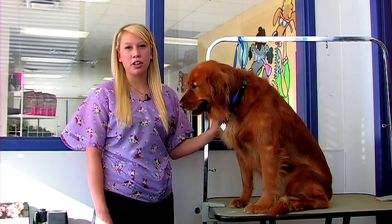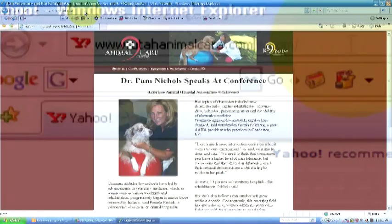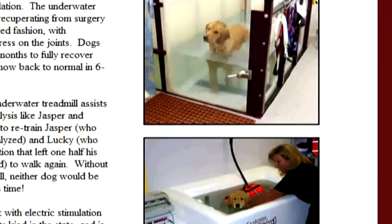Brush them out with a line comb to make sure that they're free of any tangles. If you have any questions, feel free to contact us at utahanimalcare.com.